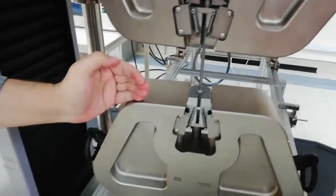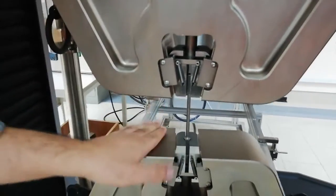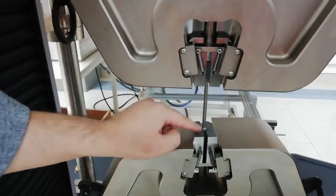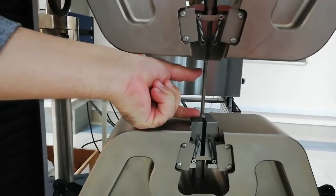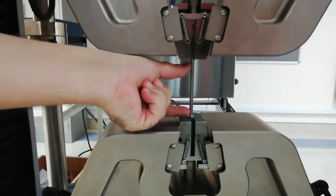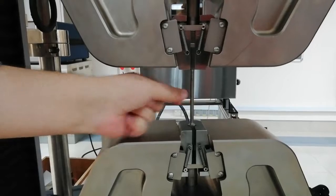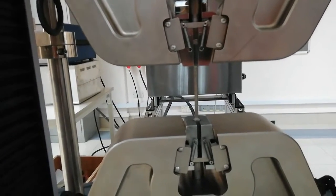In the software, the grip separation is the distance between the two jaws, which we have already measured and entered — it is almost 80 millimeters. The gauge length, as shown in the PowerPoint presentation, is the gauge length of the specimen. The diameter of the specimen is the diameter in the gauge length area — not the shoulder diameter — where the gauge length is measured.